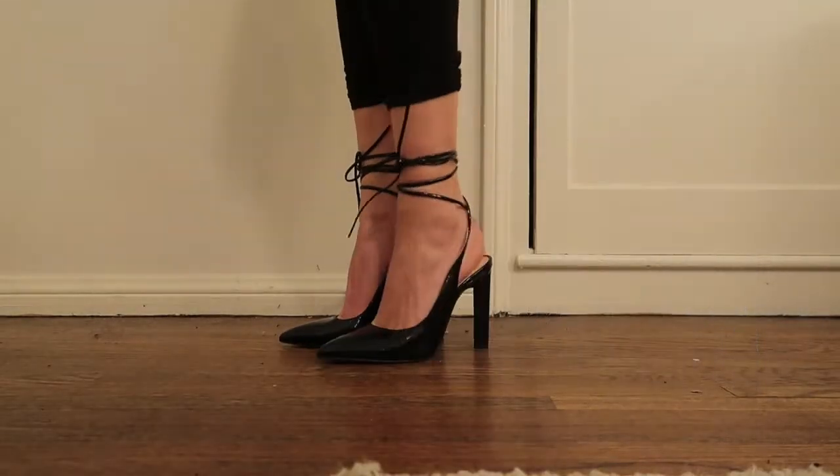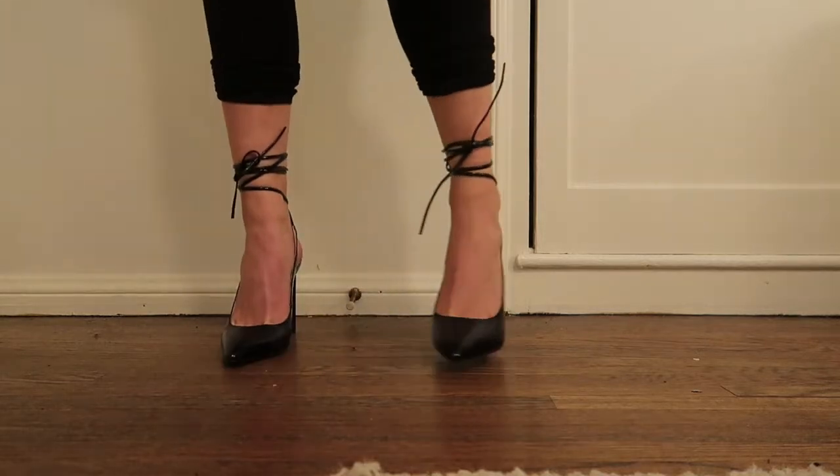On first impressions, I won't lie you guys, the patent was way too much for me. I guess I didn't notice on the website as much, or maybe the promo pictures didn't show how actually shiny these would be, but I personally don't love the look of patent leather. I think it can come off a little bit cheap and most of the time it doesn't really vibe with the rest of my wardrobe. So we were already off to a bit of a rough start.